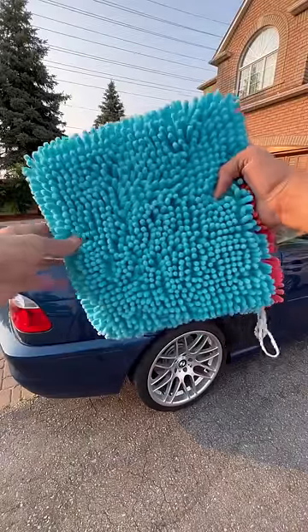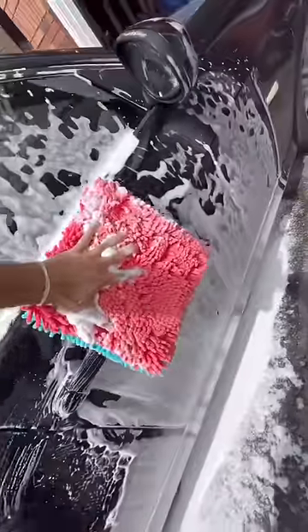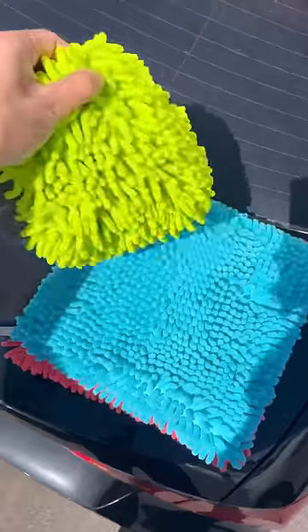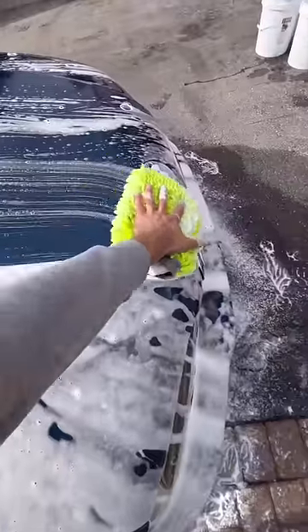The different colored sides actually serve a purpose here. They help you remember which side you used to wash the previous panel when you flip it over and move on to the next. It's also a lot larger than a wash mitt, so I notice I clean cars a lot faster with it.